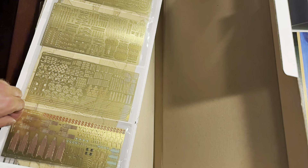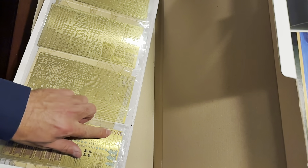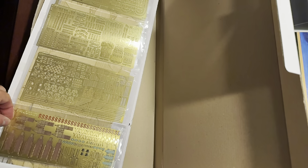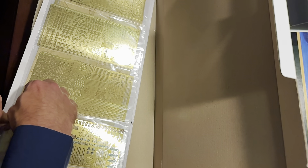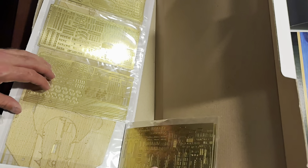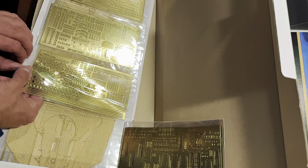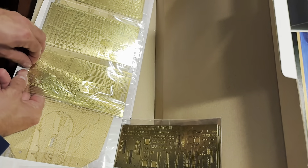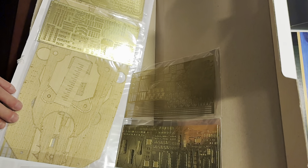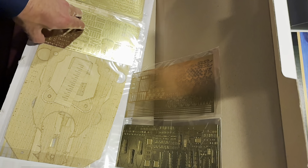Here we have several ladders and life rings, all already pre-painted, which is kind of cool. Brass is a challenge to paint on its own anyway, so any time it's pre-painted that's nice. It does come with a set of decks, and I also got the scale decks, so I'm going to compare them side by side and decide which ones I actually like better — because these are a really nice looking deck.